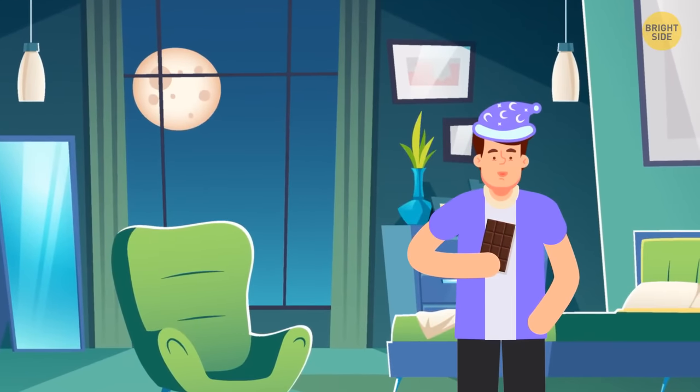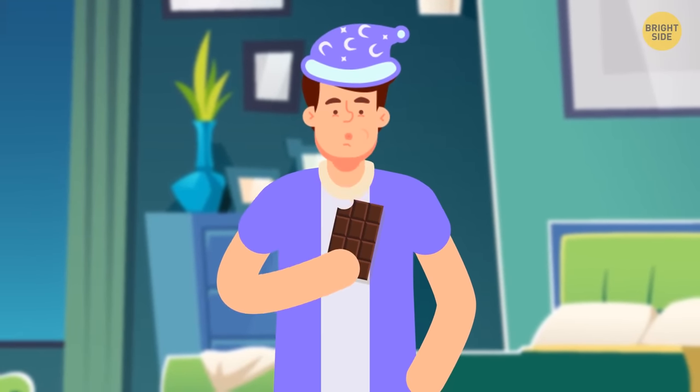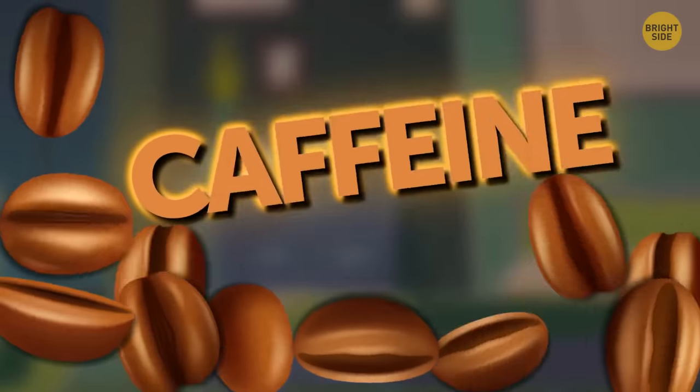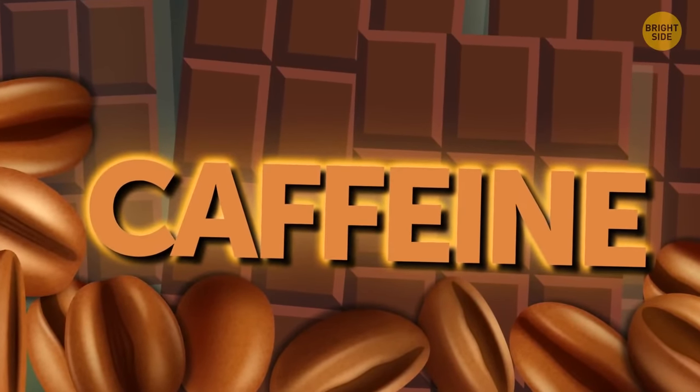If you crave sweets before you go to bed, it might feel like chocolate soothes you and helps you fall asleep. But watch out for caffeine — it's not just in your coffee. Even chocolate has a small amount of caffeine, just enough to disturb your sleep.